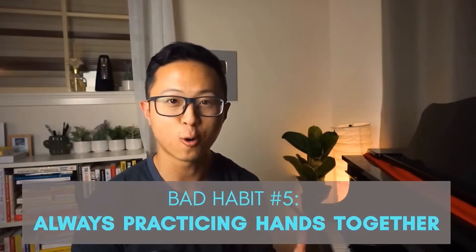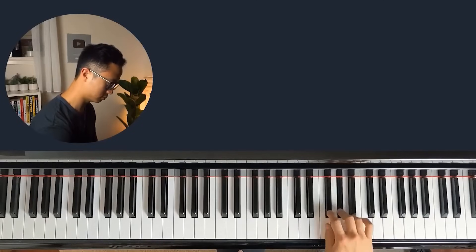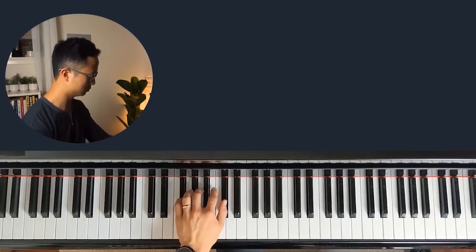If you're wishing for faster piano progress, here are five bad piano habits that beginners make all the time. Bad habit number 5 is always practicing hands together. Beginners always practice hands together and because of that they're not able to isolate where the problematic areas are. If instead you work on each hand separately before putting them together, your brain will thank you tremendously. The original music sounds hands-together, but if you want to actually improve, you need to separate your hands and master each one really well first.